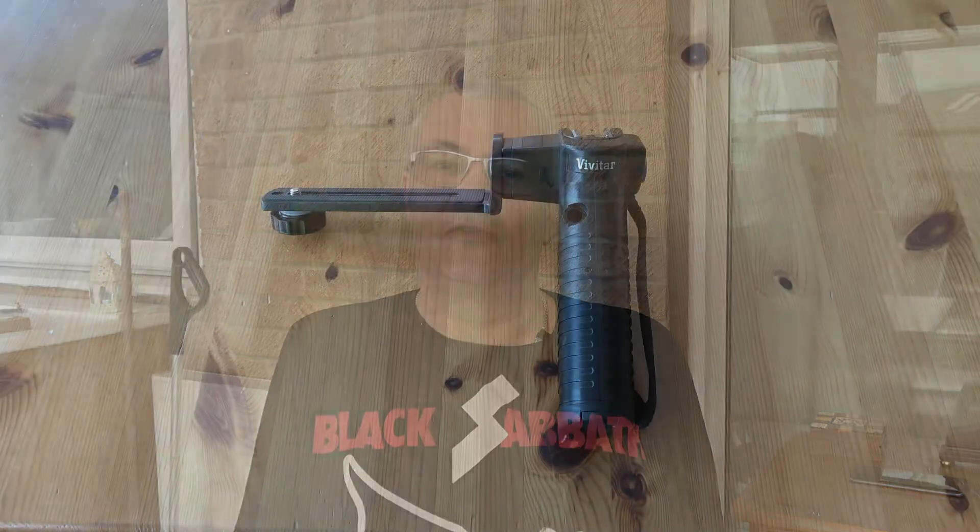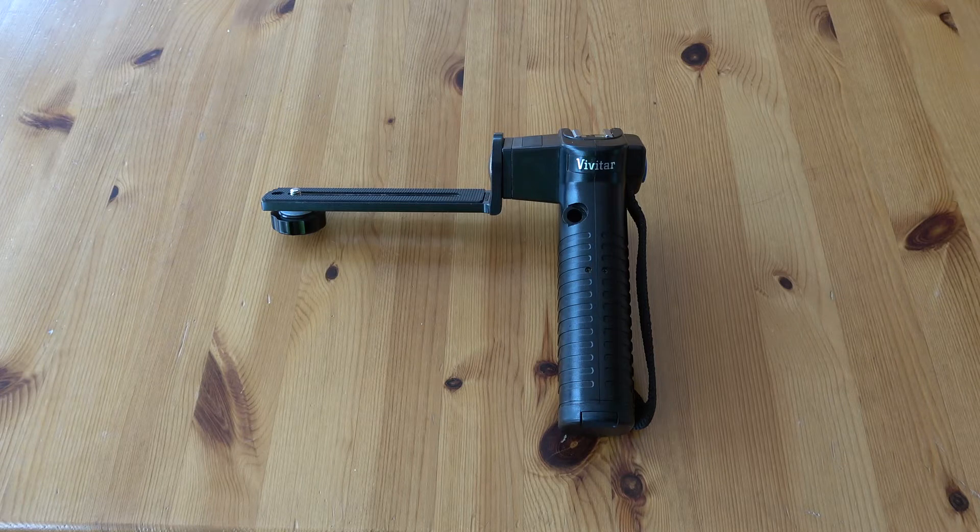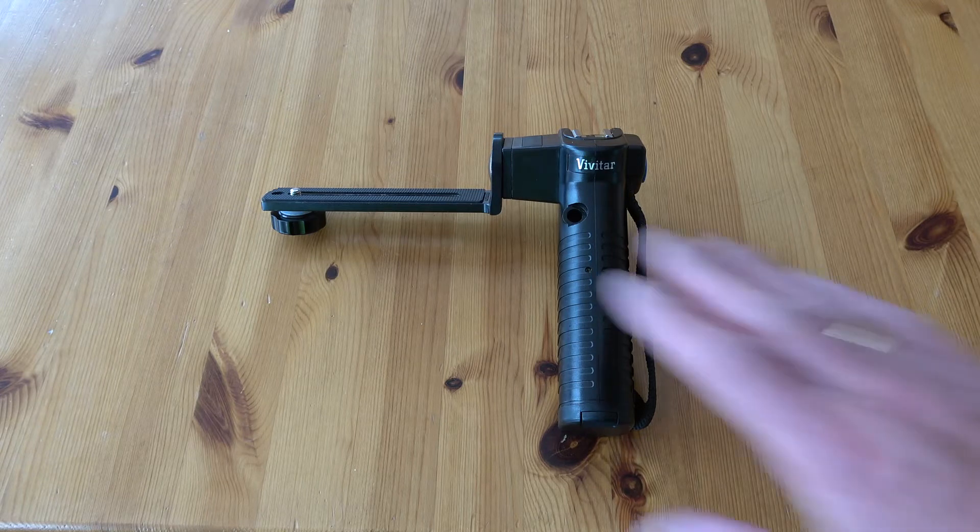The other solution would be to use my Sony AX53 camcorder, which I'm using now to film this, but I didn't want to be weighed down with extra gear. I needed a simple, easy, lightweight solution, so I had to poke around in my photographic cupboard.